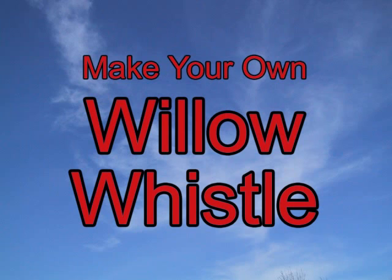You've probably heard of a willow whistle, but have you ever actually seen one? In this video, I'll show you how to make your own willow whistle.